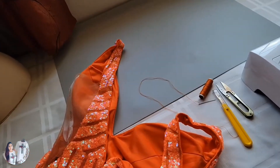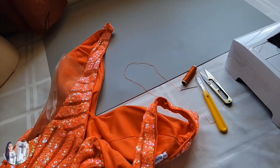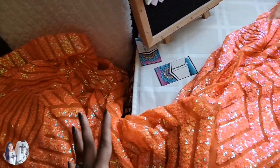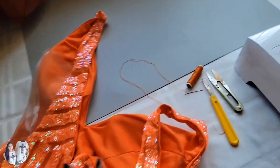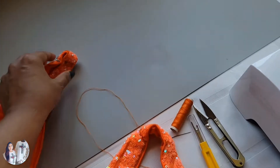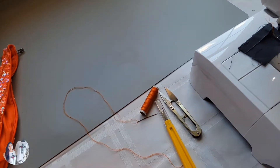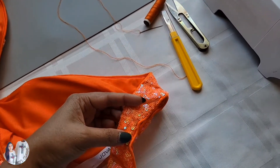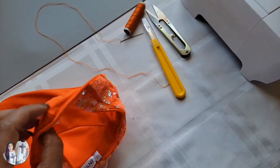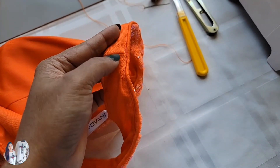I've taken the dress off the mannequin just to make the project easier to handle. The rest of the heavy dress I've placed on a chair so I have enough space on my table to deal with the top of the dress. I already have a pin on one strap, but I've removed the other one. In total, we need to take in one full inch — half from the front and half from the back.